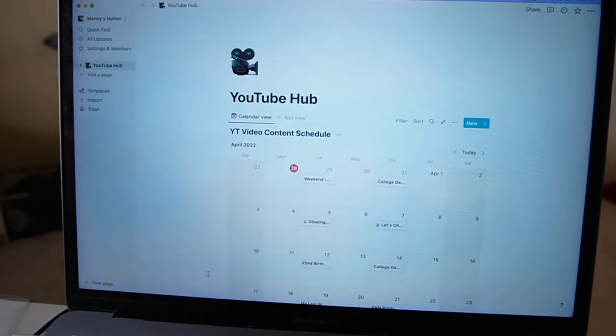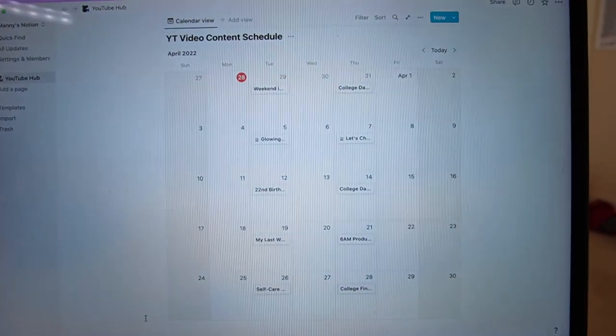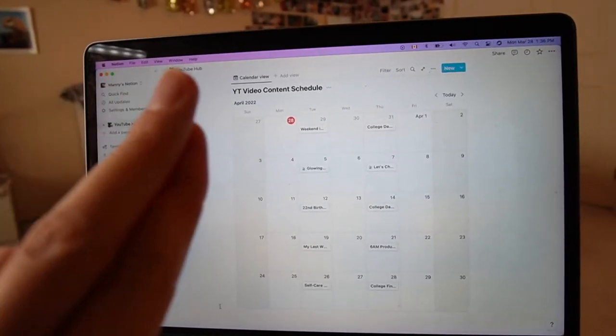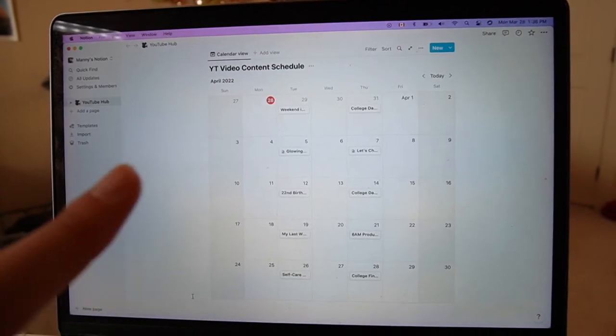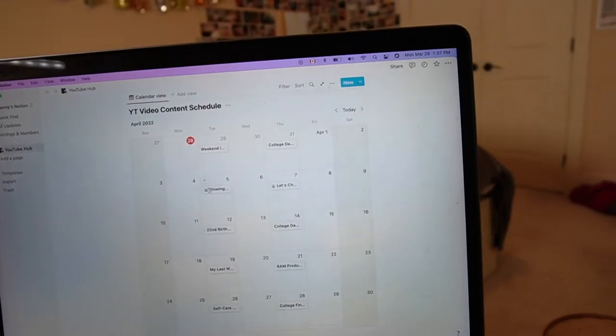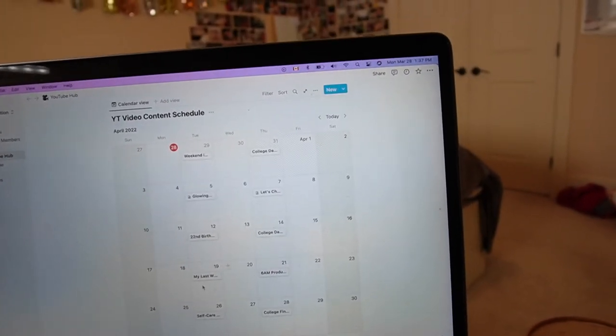The next category I'm trying to level up for my birthday is my YouTube and content. What I did to improve that is I made a whole Notion setup for all my YouTube stuff. I used to use Notion for everything in my life as a to-do list for school, but I like pen and paper more for that. So I decided to try out Notion again but just for YouTube and content. It's very simple - I literally have one page, my YouTube hub, which consists of one thing: my content calendar. This is solely for YouTube videos to keep everything in order.